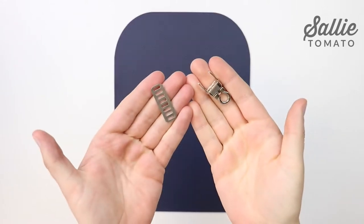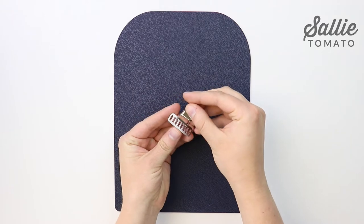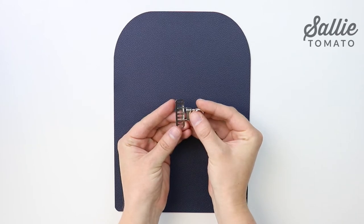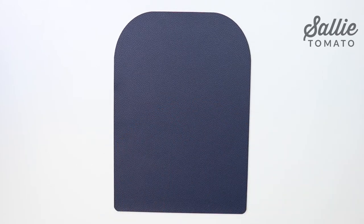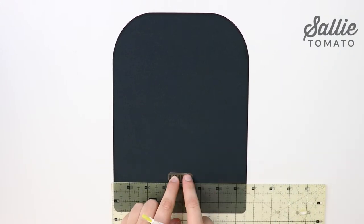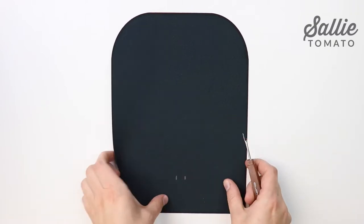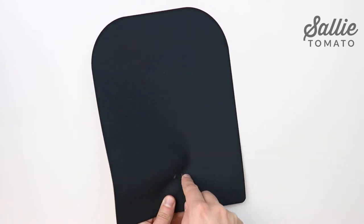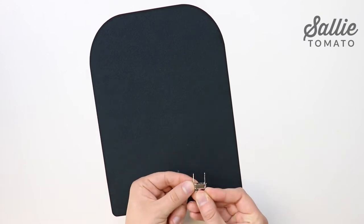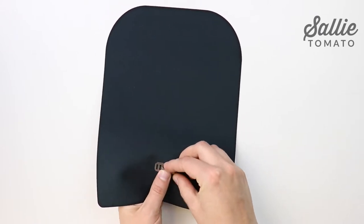If you'd like to add a flip lock closure, first you're going to start by poking the prongs of the flip unit through the washer to see which holes the prongs poke through. Make a mental note of which holes. Then with the outer panel wrong side up, center the bottom edge of the washer one and three-eighths inches up from the bottom straight edge. Mark where the prongs poked through, and use a seam ripper to cut a slit at each mark. Poke the prongs through your fabric from the right side to the wrong side. Place the washer over the prongs and bend the prongs away from the center to secure the hardware in place.